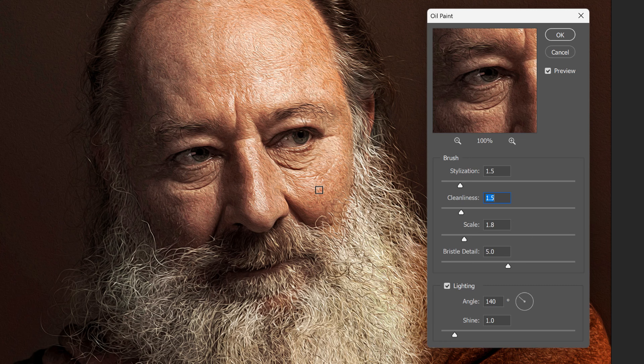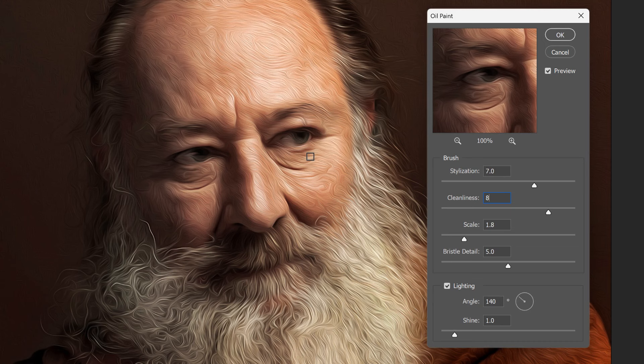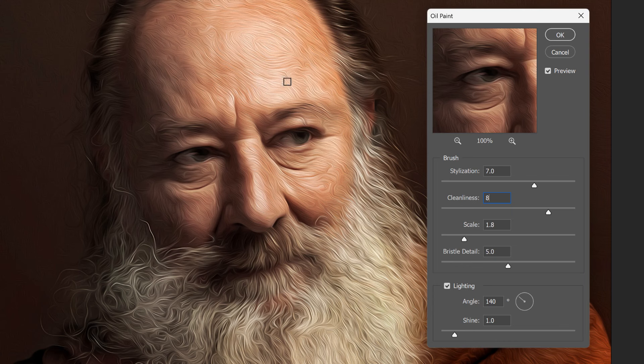It does take some experimenting with the sliders to get the look you want. Let's quickly look at a problem you'll often run into when finding the best settings. I'll set Stylization to 7 and Cleanliness to 8 because I really like this smooth, wispy effect, especially in his hair and beard. But I don't like how those settings affect his eyes, which are looking too smudged and distorted. I'm going to ignore the problem with his eyes and focus on finding the best settings for the overall image, and then I'll show you how to apply a second oil paint filter with different settings and combine the two filters into the final result.